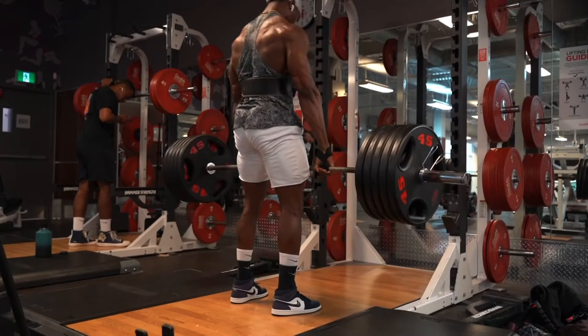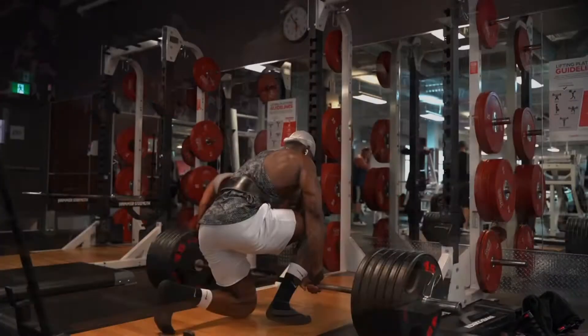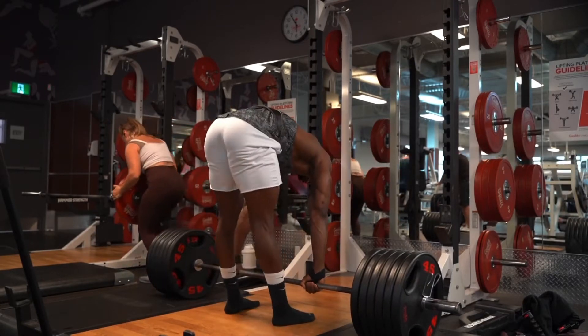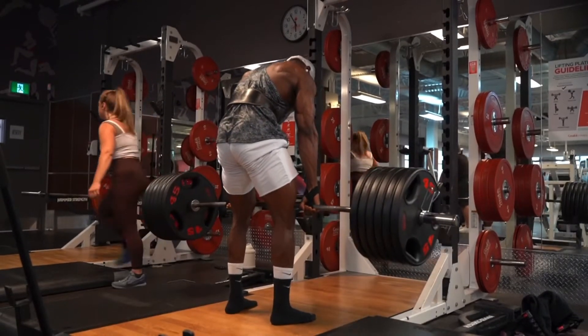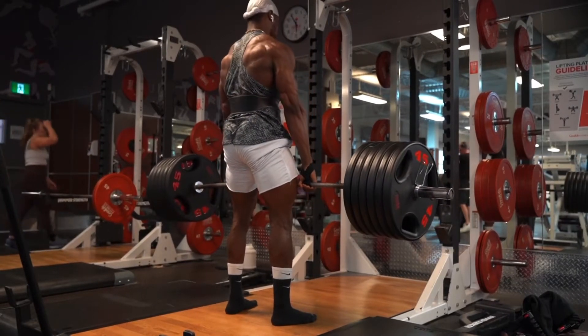This is five plates, 495. I did about six reps because I wanted to attempt a PR. Then I went to six plates, 585, and did two reps. On the first rep I kind of fell, but yeah, two reps total.